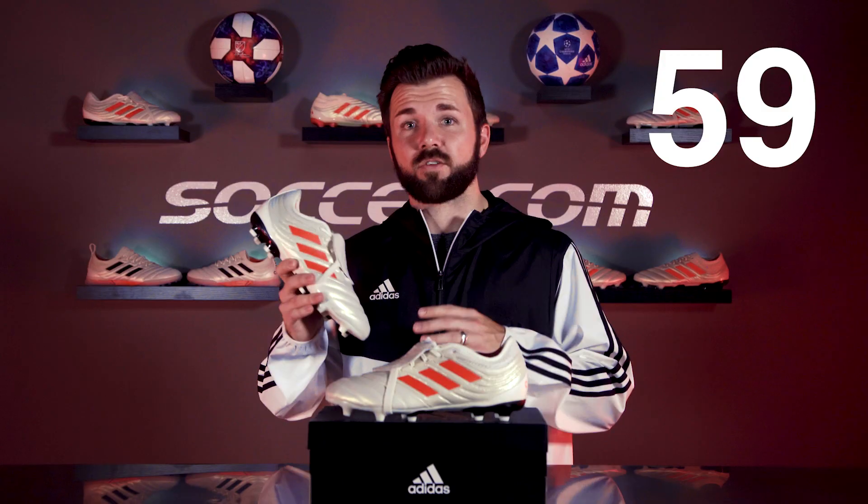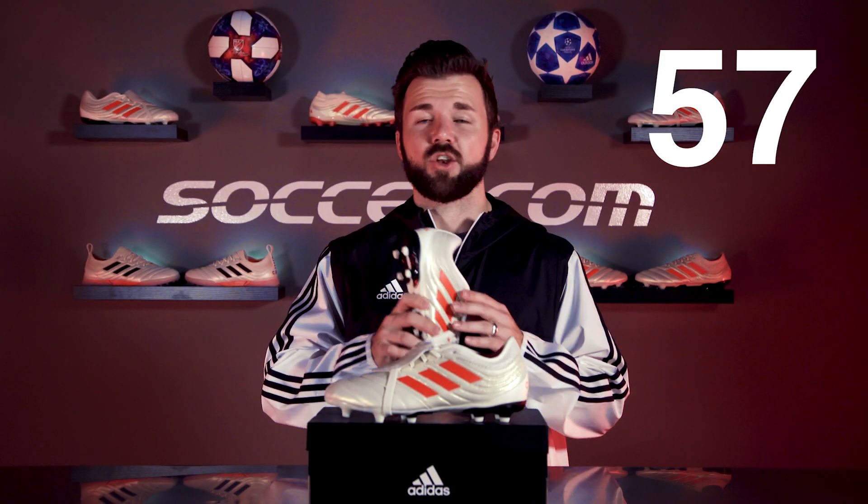So let's put 60 seconds on the clock and run through exactly what makes the Gloro 19.2 a perfect option no matter your budget.